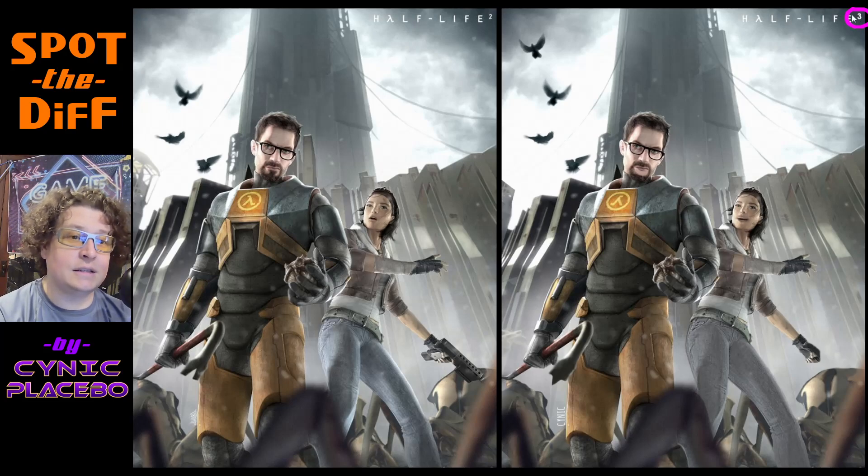So number one is this is not Half-Life 3 — this is Half-Life 2. As much as we wish Half-Life 3 was a thing, it is not. Number two, there's a bird here at the top left. This one has been added — it's not on the other side.